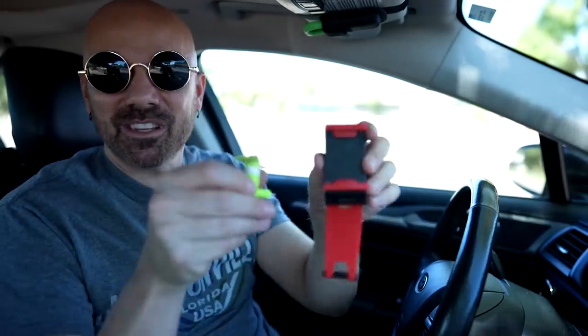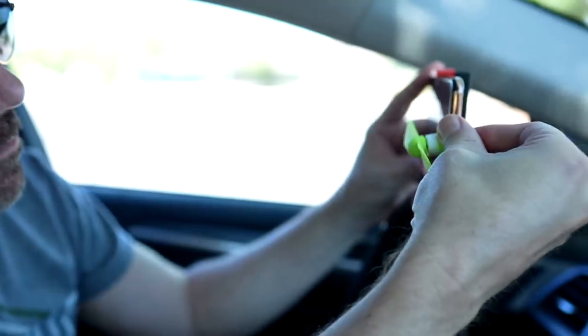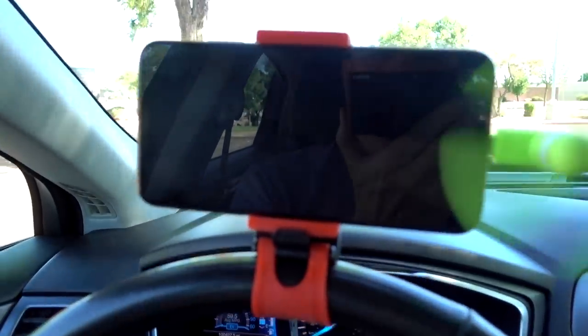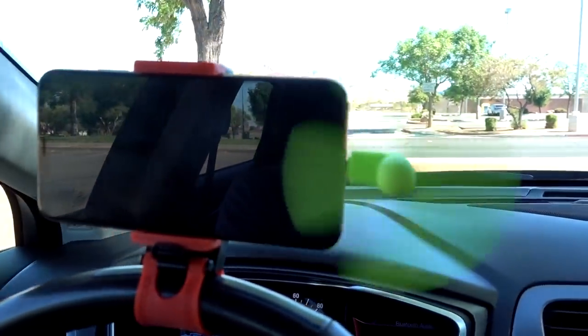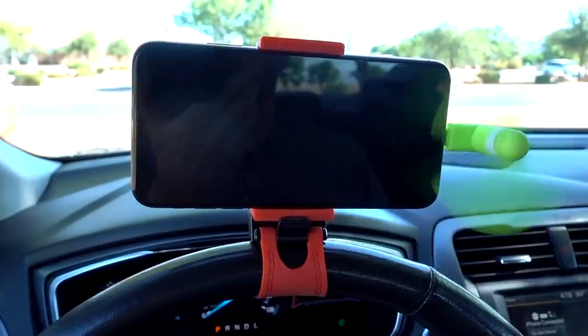If you never saw my AliExpress video I'll link that below — this one attaches to your steering wheel and you can put your phone on there, obviously not while driving, but if you're sitting parked this combination of the two things might actually work well together. I have a full charge on my phone so that should not be an issue. I'm going to let the fan blow while I'm reviewing my next product and see how it goes.